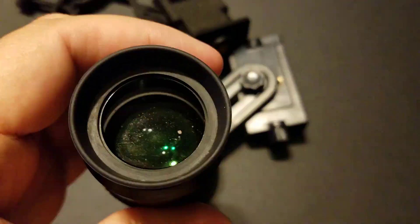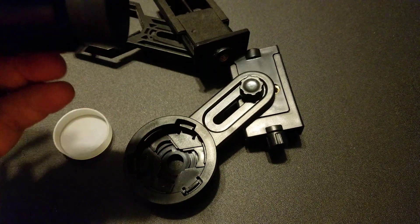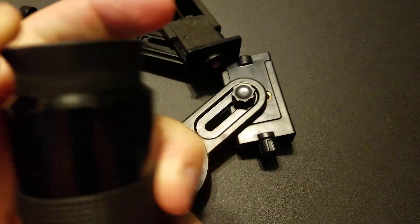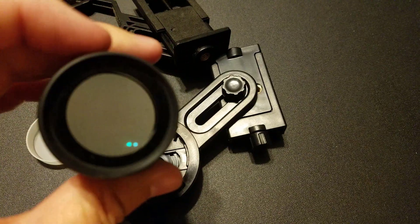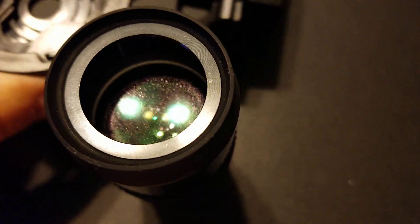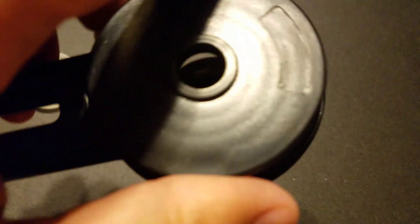It actually needs to be cleaned because it's got a lot of dirt in it. For an eyepiece like this where it has this lip, you'll have to fold it down, which for me is going to be a big pain. So let's see if I can do this. All right, I have the lip folded now. The way you use this is you take this part of the adapter and you stick it on top of the eyepiece.